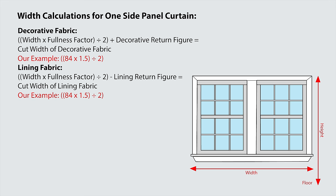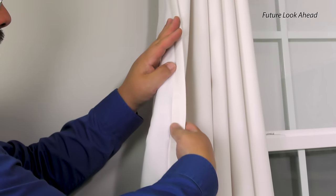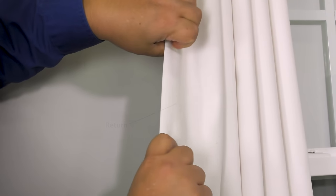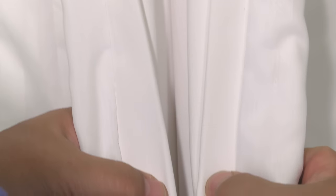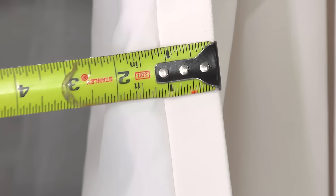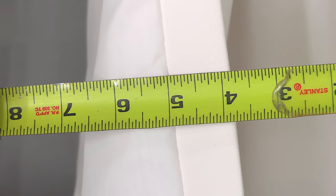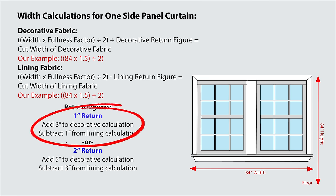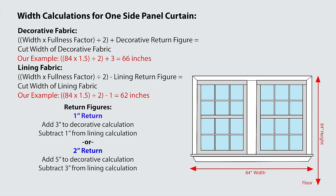Before we continue on with our calculations, we need to discuss the return. The return is the decorative fabric that wraps around the back side of the curtain — going vertically on both sides. The amount of return is what's measured on the back side; the decorative fabric that wraps around to the back side can vary from 1 to 2 inches. Plug the return figures that you want — we're going to choose 1 inch — into the calculations and you have your cut width. For our curtain, decorative fabric is cut to 66 inches in width and lining to 62 inches in width.